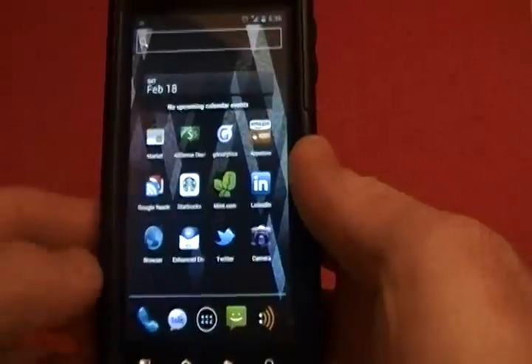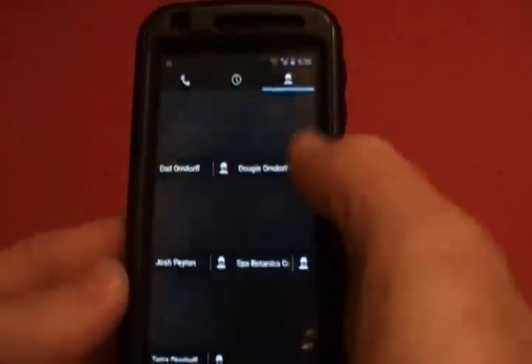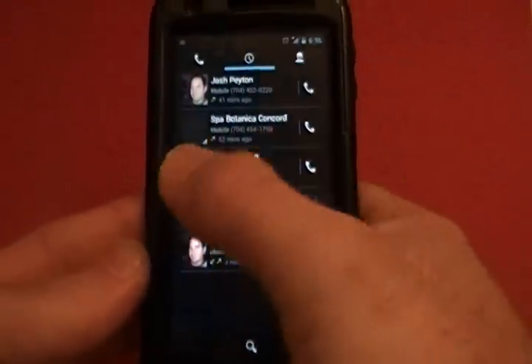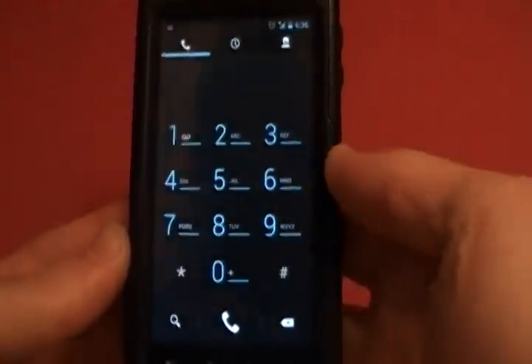The phone app is a little bit different. Here are your favorites. You can swipe, or you've got contacts below, and you can swipe to go to different areas. These are recent contacts. There's the Ice Cream Sandwich dialer.